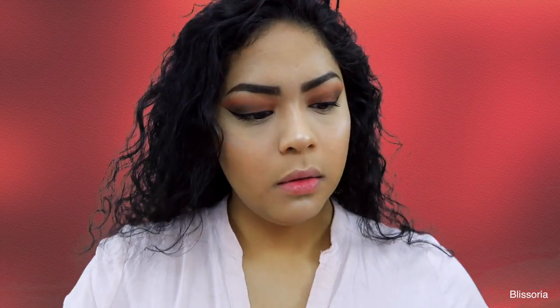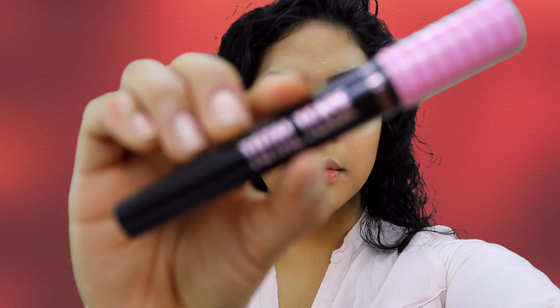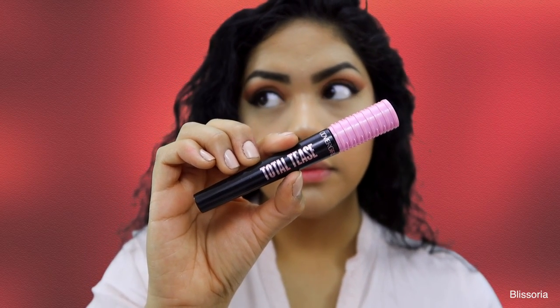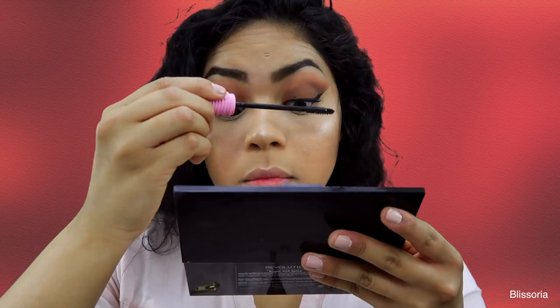And then to get myself a little bit more aligned because my lashes are so short and stuffy, I'm applying my Covergirl Total Tease Mascara to the top lashes.